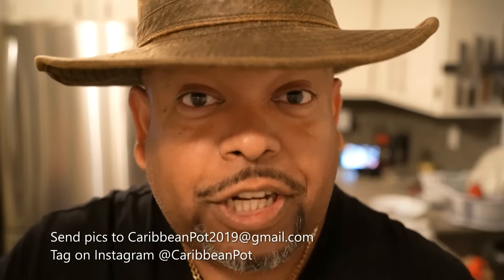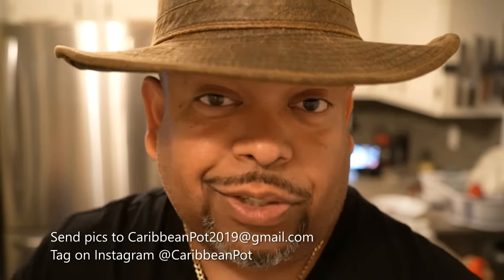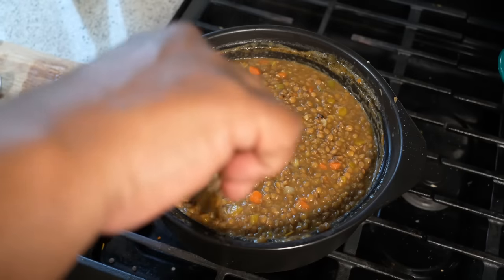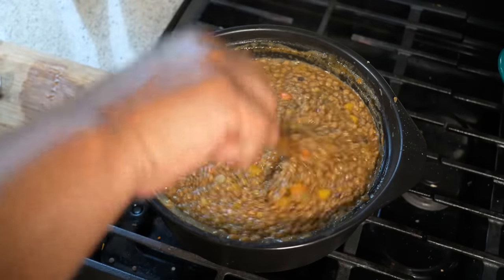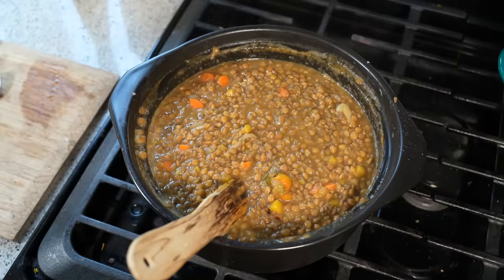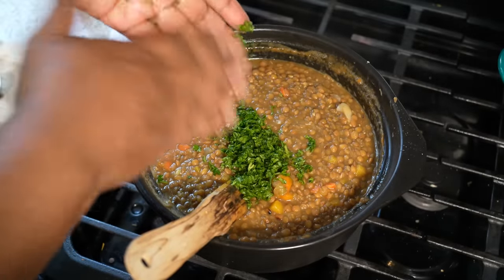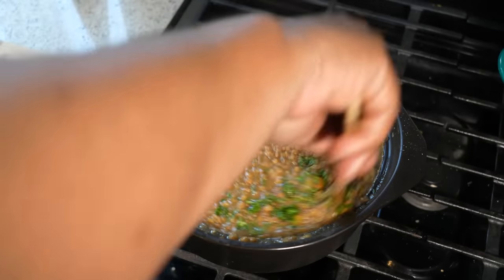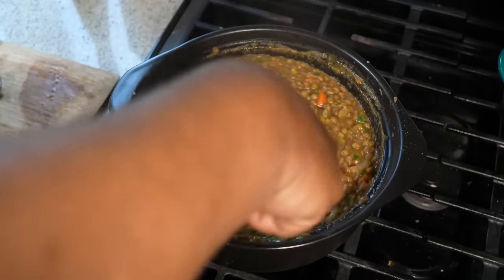If you enjoyed this recipe, I'd really appreciate it if you hit subscribe and click that bell notification. If you've made the recipe, take a picture and send it to me — email address is down below — and tag me on Instagram at CaribbeanPie. I really appreciate you guys. The final thing I like doing is going in with some parsley. That parsley brings a nice brightness to the dish — it's going to freshen things up. Look how nice that looks. The easiest stewed lentils you will ever make.